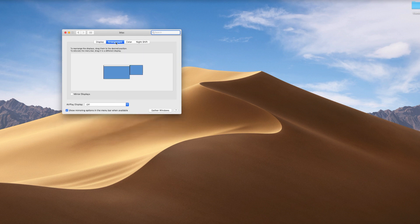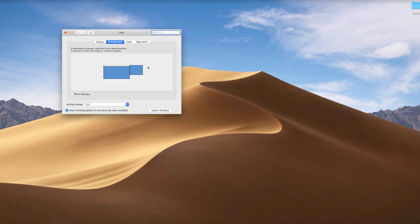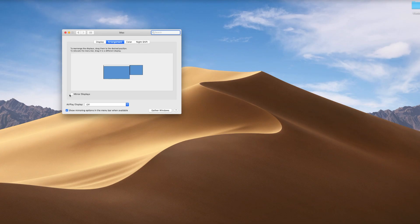Once you have everything connected, all you have to do is go into System Preferences, Displays, and make sure that you have your arrangement set up the same way as you have it on your desktop. And while you're there, you probably want to make sure that Mirror Displays is unchecked.